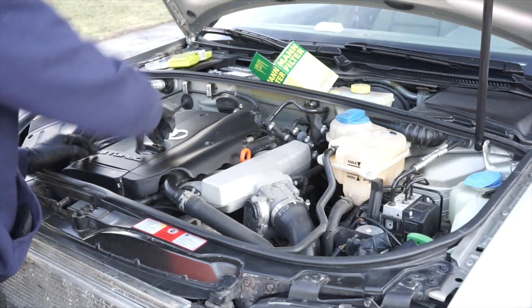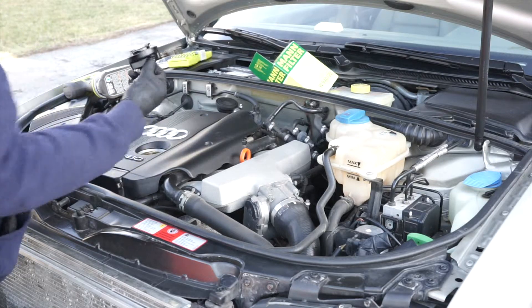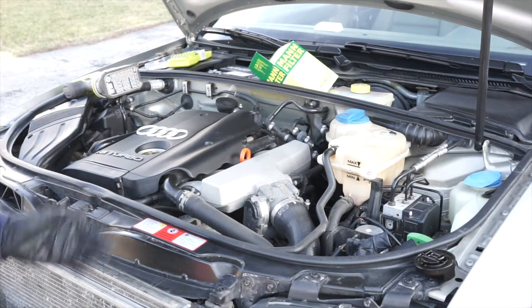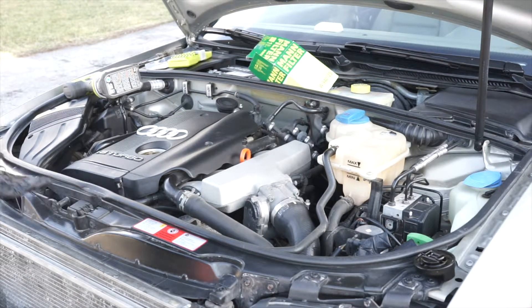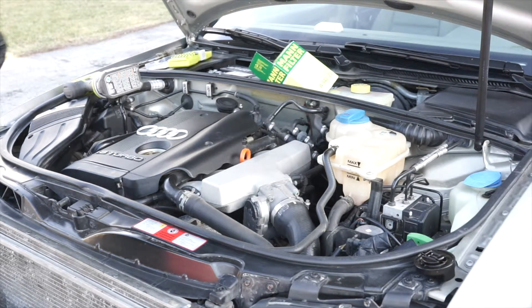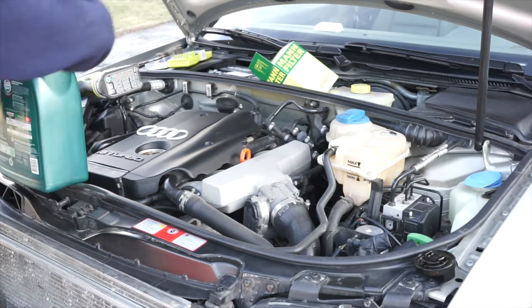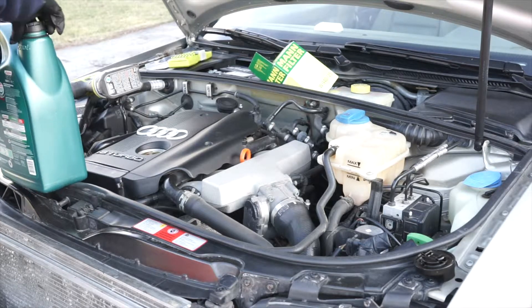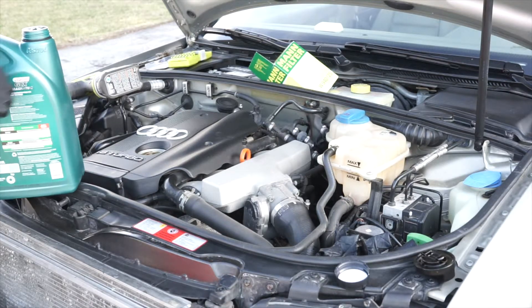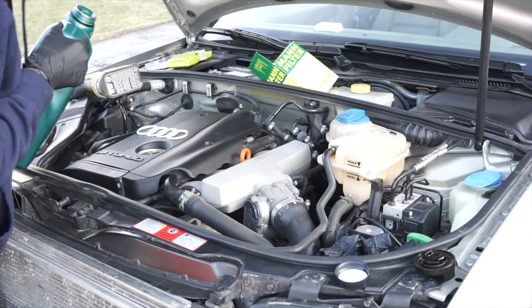If you're not doing this on a B6 A4 specifically, check your owner's manual or look online to find out how much oil your car takes. This car takes four and a half quarts, so you want to do about that, then check your dipstick. It's not going to matter much if the car is still off the ground, but you get the idea. Make sure you also have the correct oil for your vehicle — that will be in your owner's manual, or Google is your best friend. A funnel would probably be good for pouring.